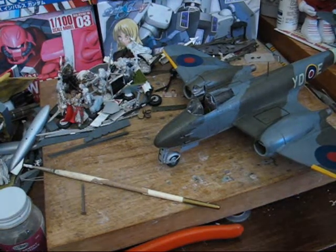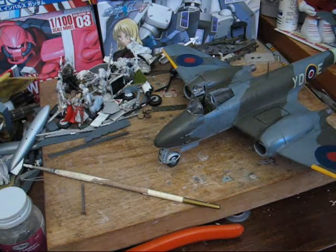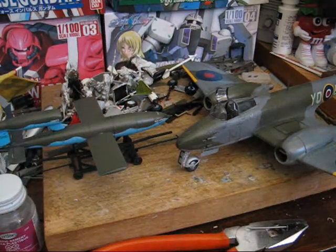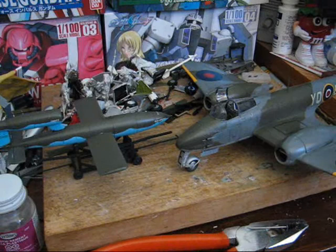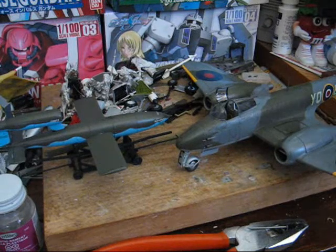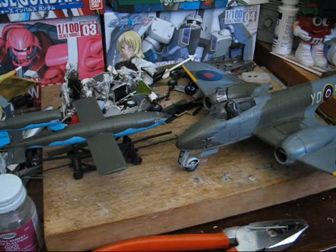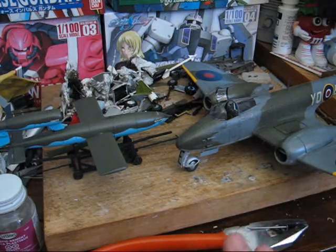That's done. Here we have the finished model — the Tamiya 1/48 scale Meteor and the 1/48 scale V1. I painted the Meteor with a semi-gloss over a gloss coat, so it's a little shinier. The V1 I did with a flat coat under a semi-gloss, so you can hopefully see the difference between the two finishes. That's something you can play with to get the kind of finish you want.